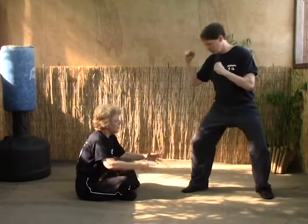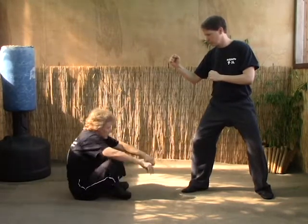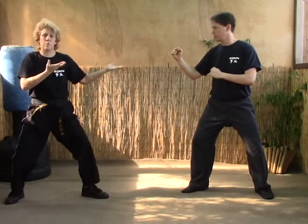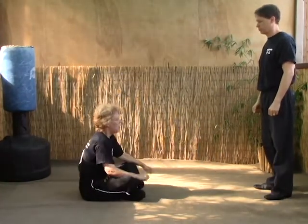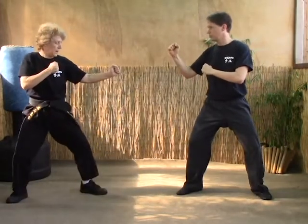On version A, as they step forward, you want to do — I find it's easier to have left over right — step up, and then step back, and now you're prepared to defend yourself. Again on A: they come, we step up, and step back.